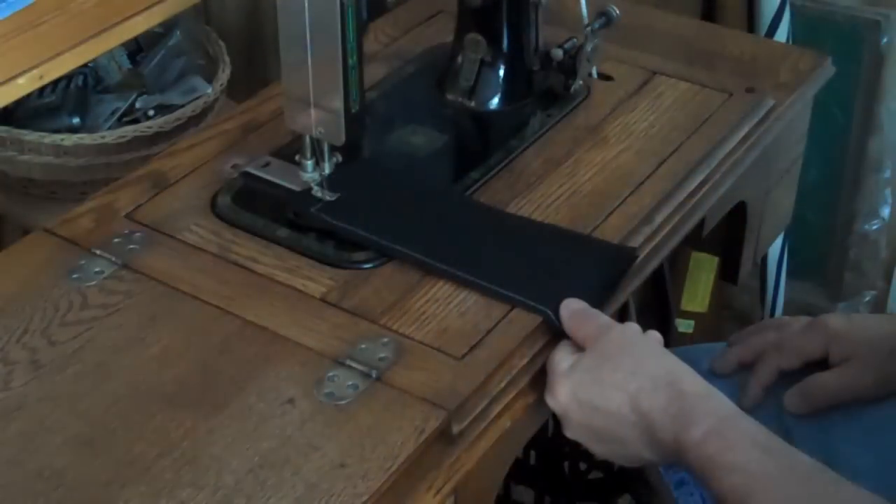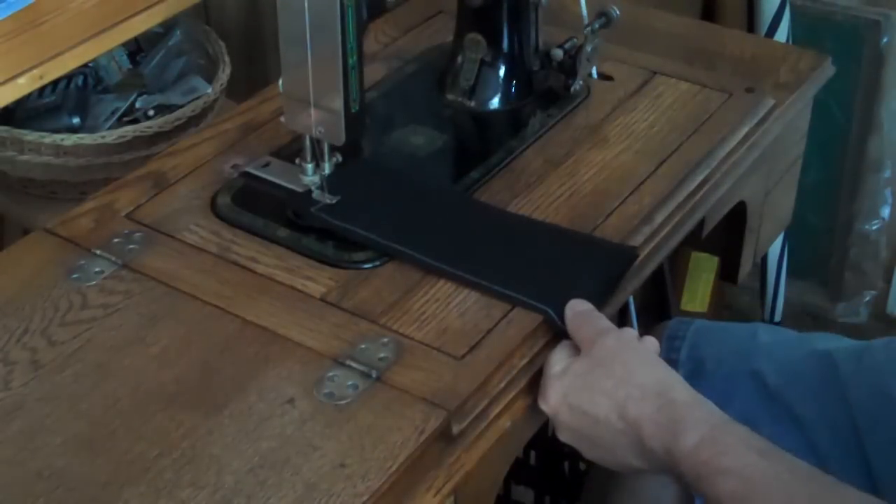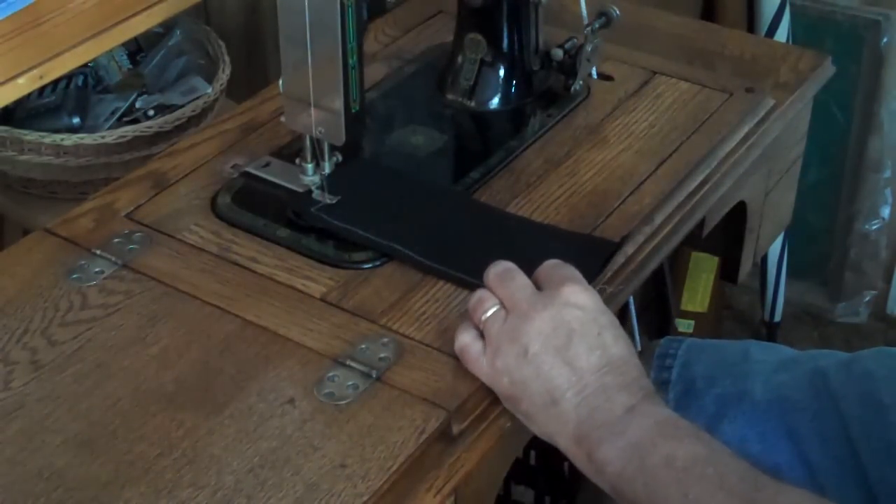Now for the good part: the sewing. I've got a piece of black material with white thread, so hopefully you can see this.